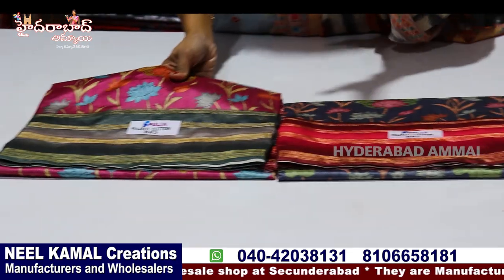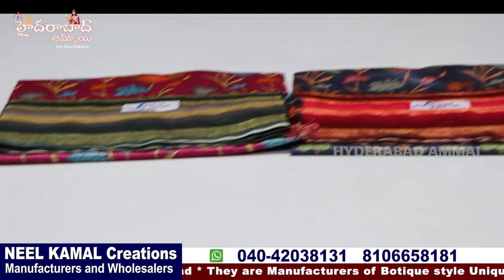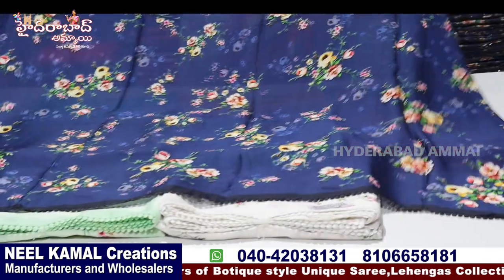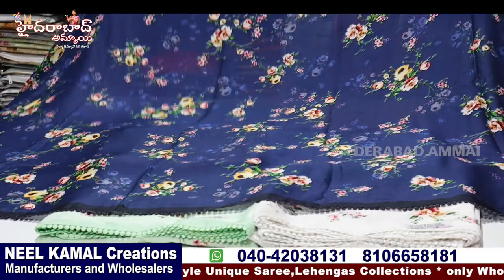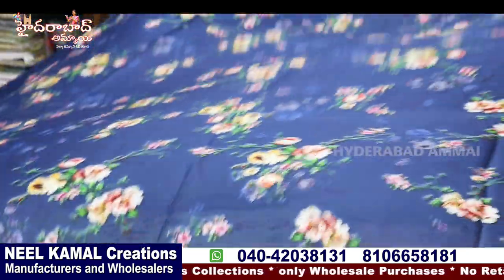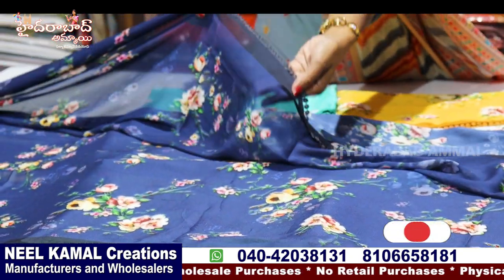We have a lot of stock. We will show you the designs and colors available. There are a lot of designs and the price is very reasonable. We have a collection for double margin. Now we are looking at the crepe chiffon — the first flower. There are also self-print and new flowers. There are many unique colors, mostly sold online. There are four sides with lace border.